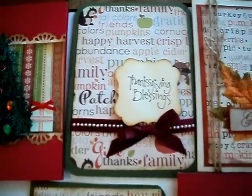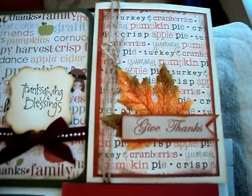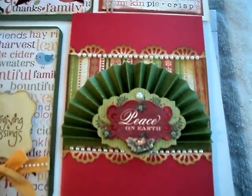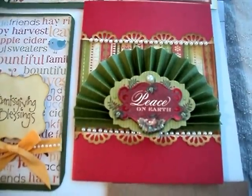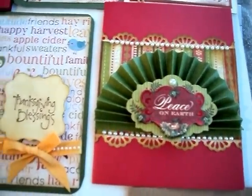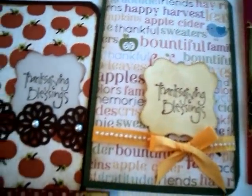This is a Thanksgiving card and I think I might have shown this one already — this is one of the first Thanksgiving cards that I did. Sorry for the shakiness; I have my tripod but I'm moving it around. Out of all the cards that I did, I think this is my most favorite. This is my favorite card, and this is just another version of the one up top.